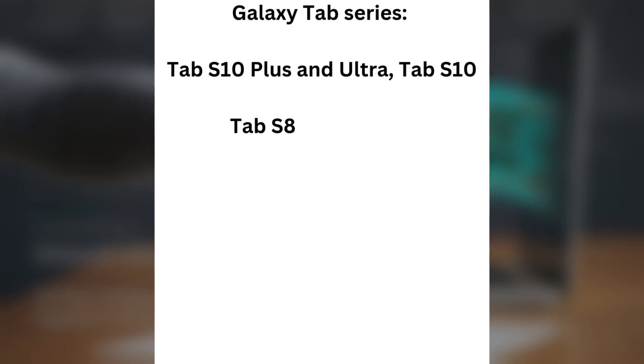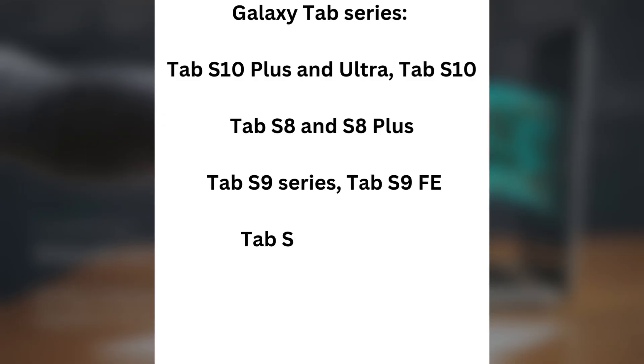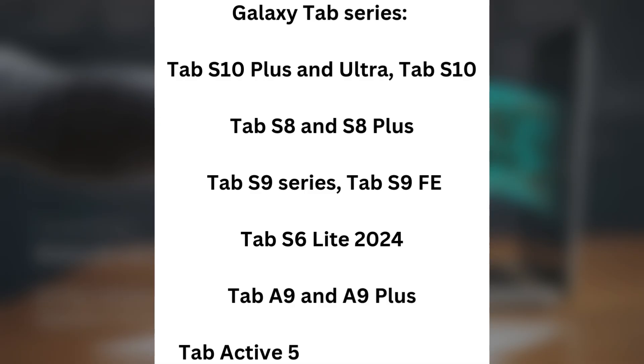Galaxy Tab Series: Tab S10 Plus and Ultra, Tab S10, Tab S8 and S8 Plus, Tab S9 Series, Tab S9 FE, Tab S6 Lite 2024, Tab A9 and A9 Plus, Tab Active 5 Pro and Active 5.